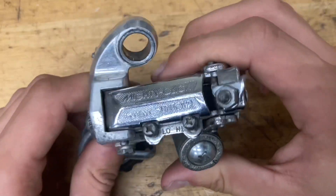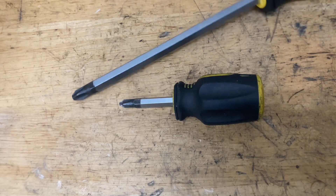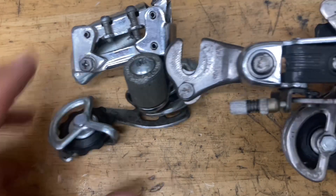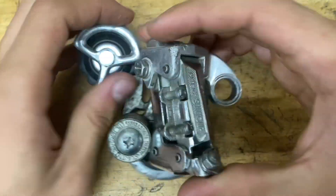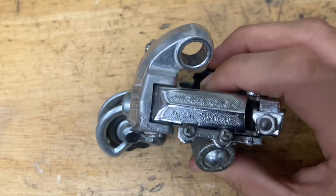Today we're going to rebuild this Suntour MightyClick. The only tools you need are a screwdriver, a bigger screwdriver, and a 9mm socket or wrench. This thing was the answer to Shimano's Positron, which has indexing — but this thing didn't even have indexing in the derailleur; they put it into the shifter. So they got it right the first time, but then just abandoned it.